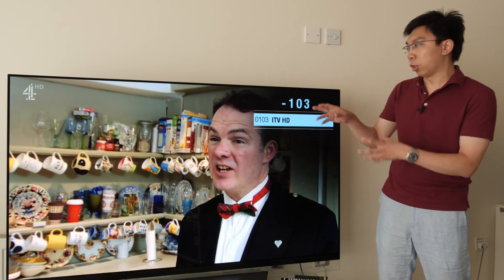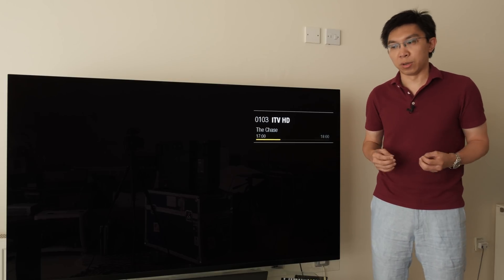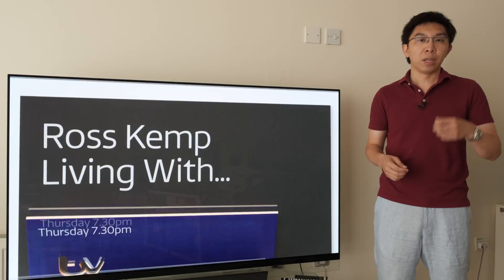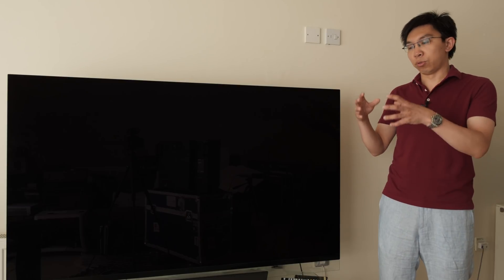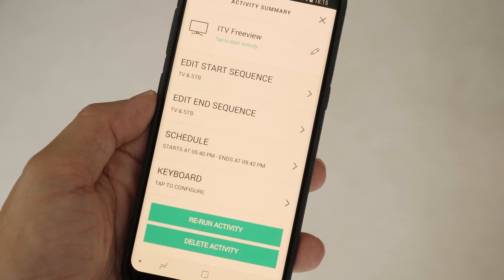You can see it automatically switches to ITV HD after a gap. What I've been doing is running the three most popular channels in the UK — BBC, ITV, and Channel 4 — in subsequent rotations through this app, which also lets me set certain schedules for certain channels.